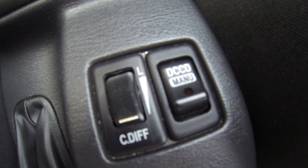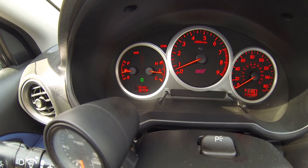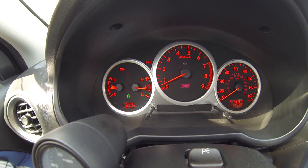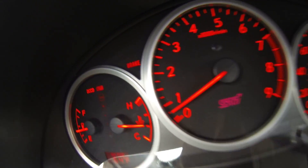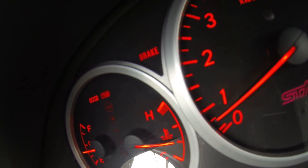You can drive this — some people say with long trips on that setting, on the open, you get a little bit better gas mileage, rather than having it on automatic. But overall, your best option is to have it on your automatic setting — auto. You can have it on there, but automatic is your best.